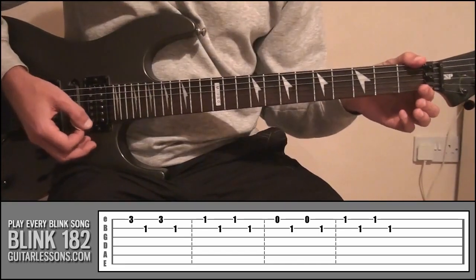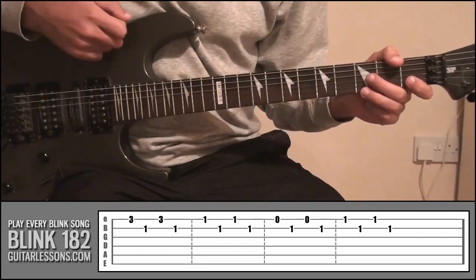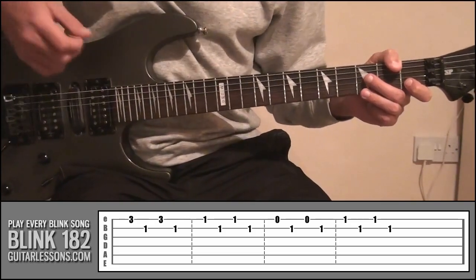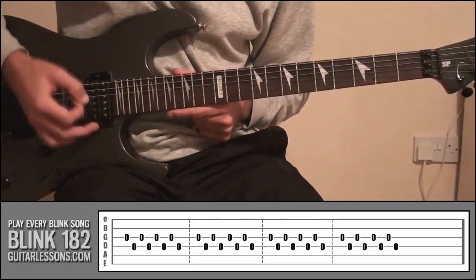So you can see how that basic kind of picking exercise, when put to some actual notes, can make a really sort of cool sounding riff. That's why I'm going to be practicing those little picking patterns. And then the second one, where we did the same pattern just on strings 3 and 4.